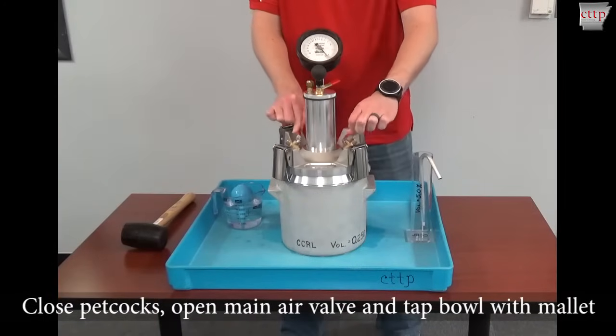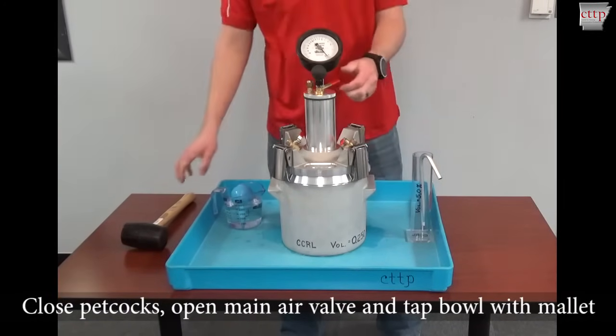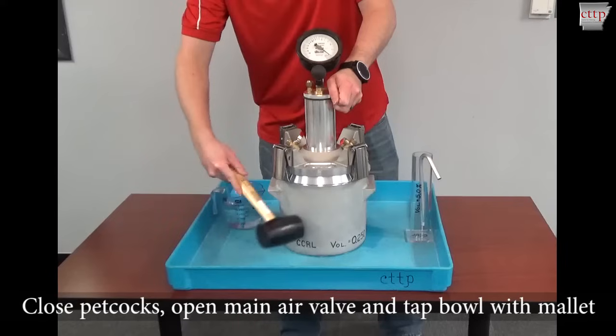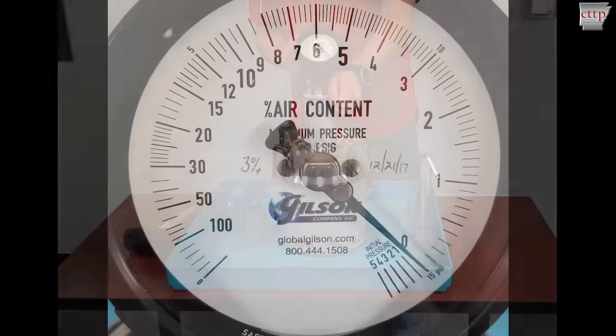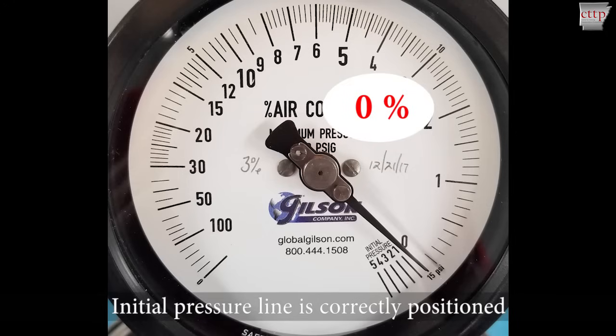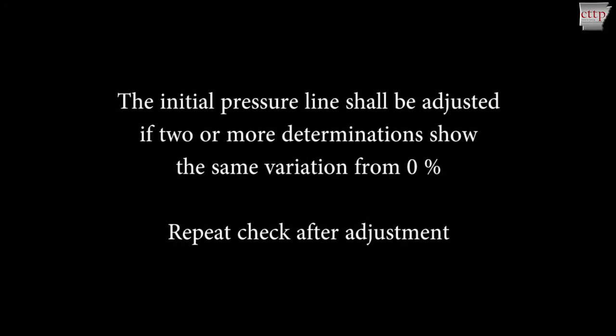Close both petcocks. Open and hold the main air valve and tap the sides of the bowl with a mallet to release trapped air. Tap the dial gauge with your fingers to stabilize, still holding the main air valve open. If the initial pressure line is correctly positioned, the dial gauge needle should read 0.0%. The initial pressure line shall be adjusted if two or more determinations show the same variation from 0%. Repeat the check after adjusting the setting for the initial pressure line.